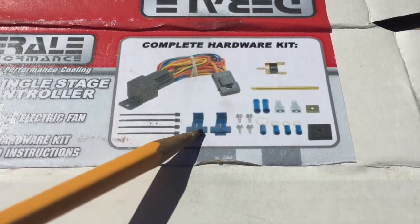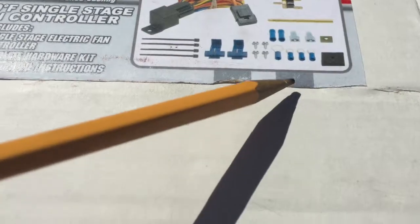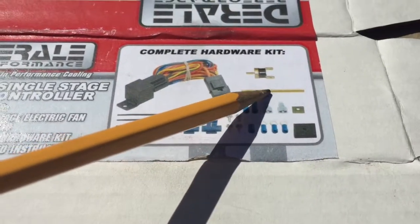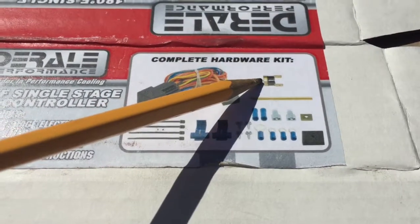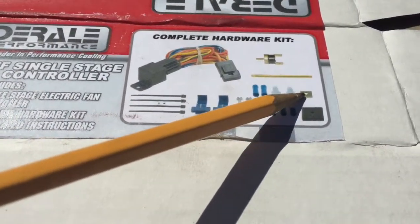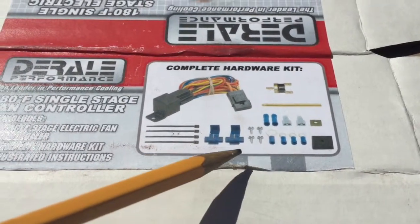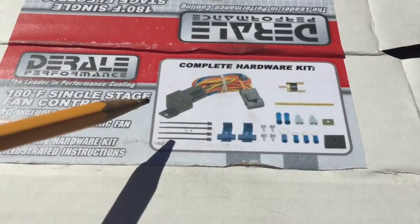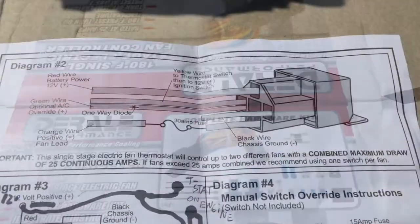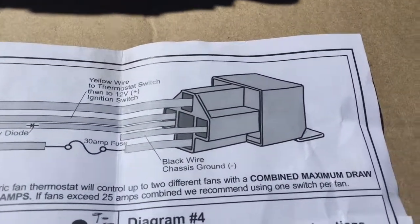The kit includes a couple of zip ties, cable connectors, a foam pad for the temperature probe, a temperature probe extension that screws onto the temp switch, a little clip that holds the probe in place in the cooler, more cable connectors, and of course the relay with wiring harness.